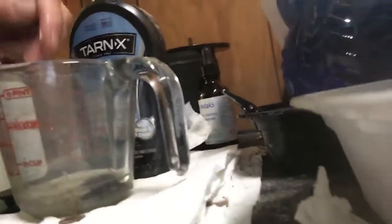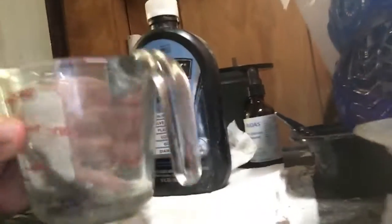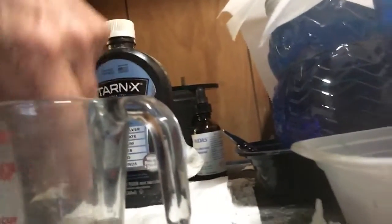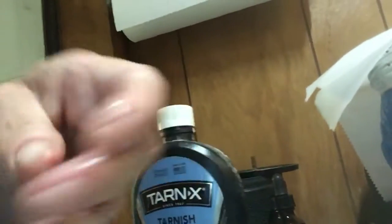Now I'm going to try to put it in Tarnex and see if I can get it to come back to the copper color. I have some Tarnex right here — I'm going to dip it in. It's coming back to copper. It's not quite as bright yet as brand new copper, but it's getting there.